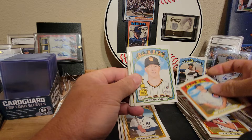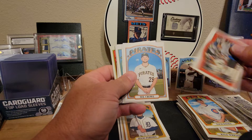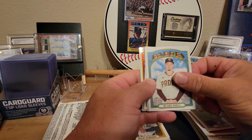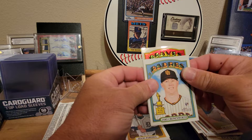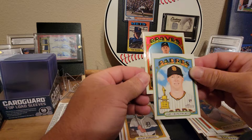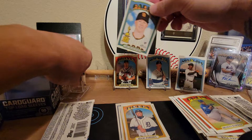Zach Davies, Jake Cronenworth gold — oh, we got a chrome card! We've got a Turf Wars insert, Will Crowe, Drew Baker, German Marquez, and we've got — it's the Braves — Charlie Morton! Very nice, out of the $3.99 pack. That's a hit and we got the Jake Cronenworth gold too — that's pretty cool.